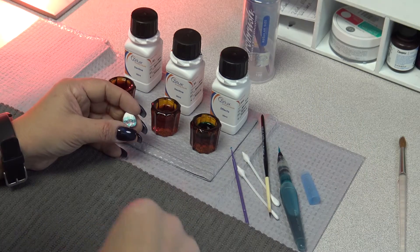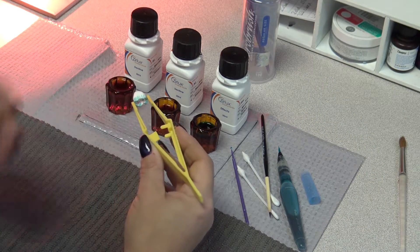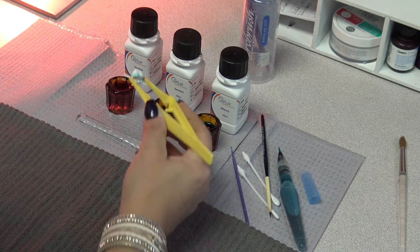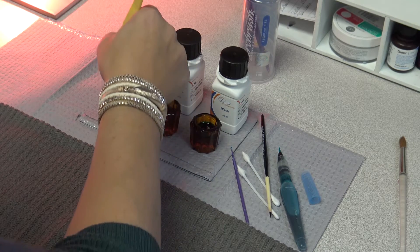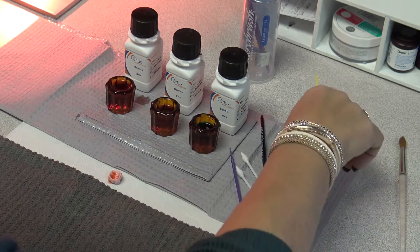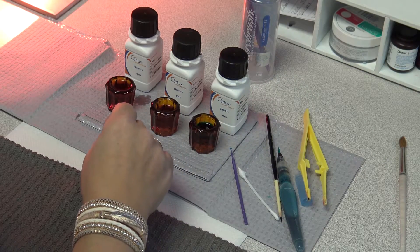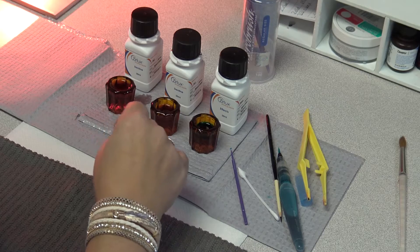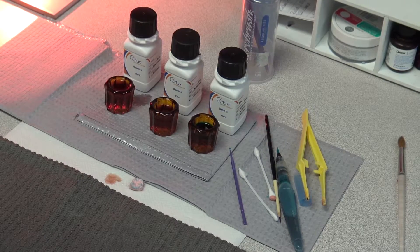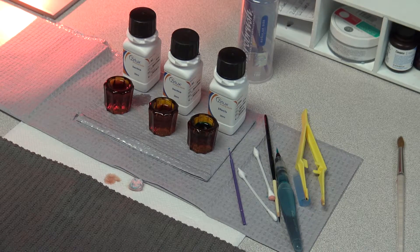Now we're going to take the crown using plastic tweezers — always — and dip it into the dentin shade A2 for two seconds, then take it right back out. We're going to blot it dry with a Q-tip and remove any excess puddles. Always make sure that you dip it in the dentin last. If you dip it first, all of the effect shades that you put on will not absorb in. Whatever you put on first is going to infiltrate your zirconia, so that's very important to remember.